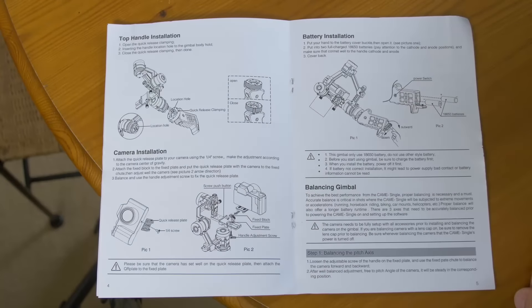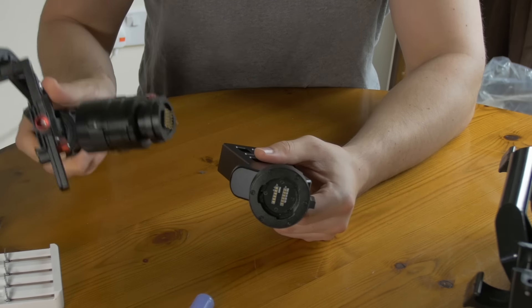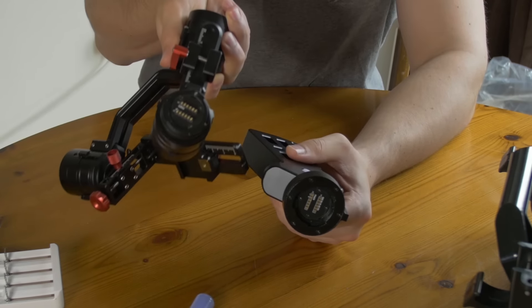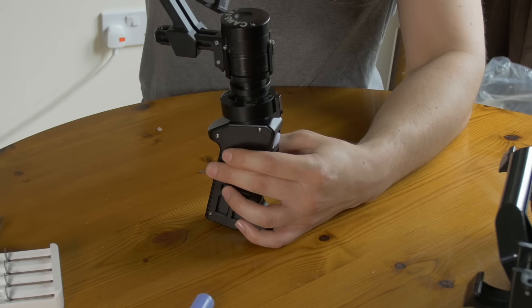The instructions seem pretty simple. I think most of the learning will come from YouTube — seeing what other people have done — and just playing around with it. I've now read the manual and know how to put this thing together, and it's actually really easy. There's a little pin off to the side, so you just line the two pieces up together.